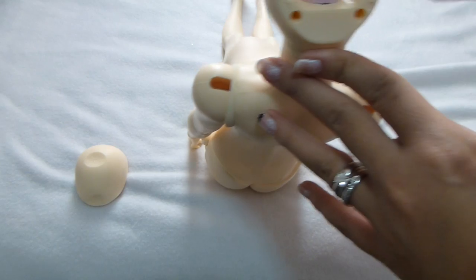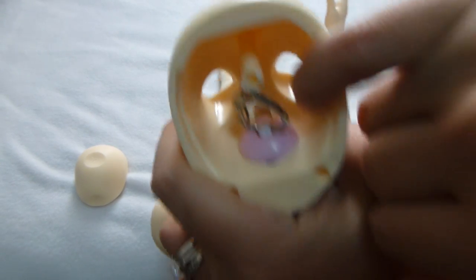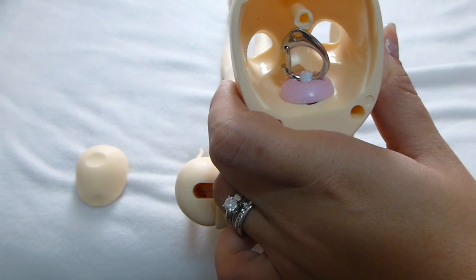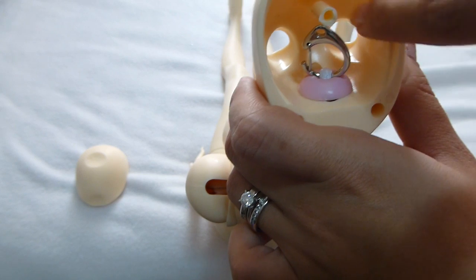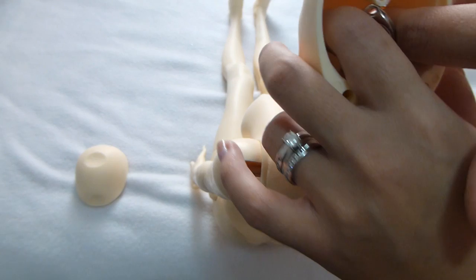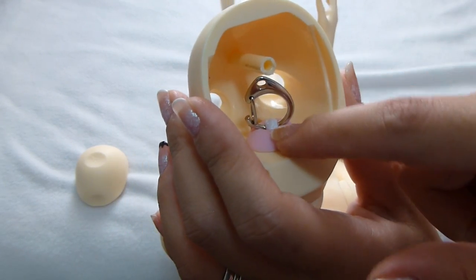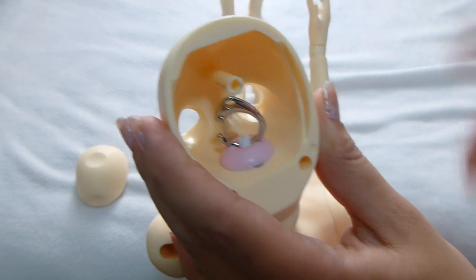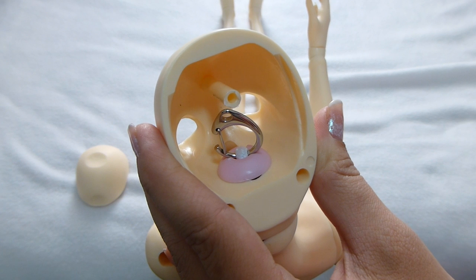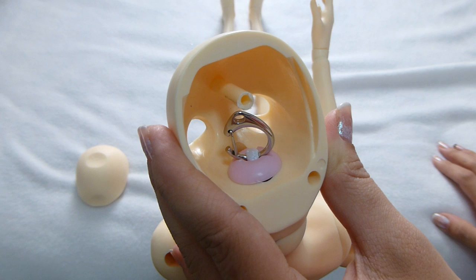Inside the head, you'll see that the sockets for the eyes go in pretty deeply, so you're going to have a really good eye socket for a stemmed eye. That way, if you have a stemmed eye, you're able to move it and position it a lot better from where they put the sockets in her head. There's also a different hook system, which I am really excited about.